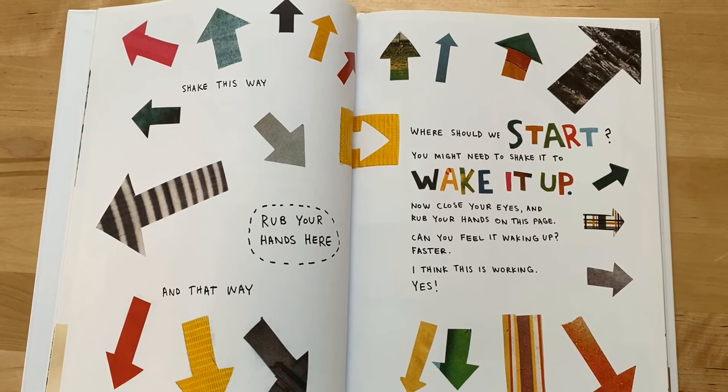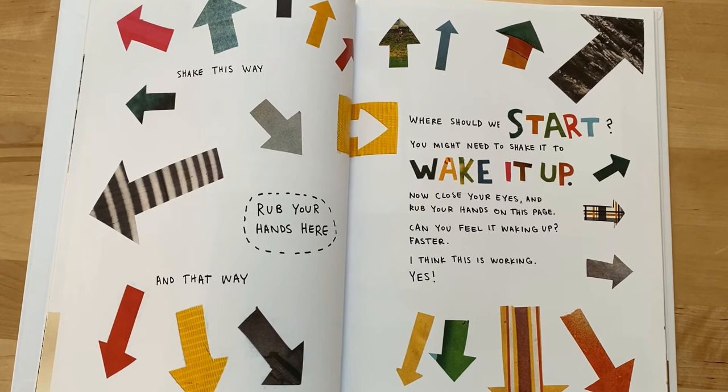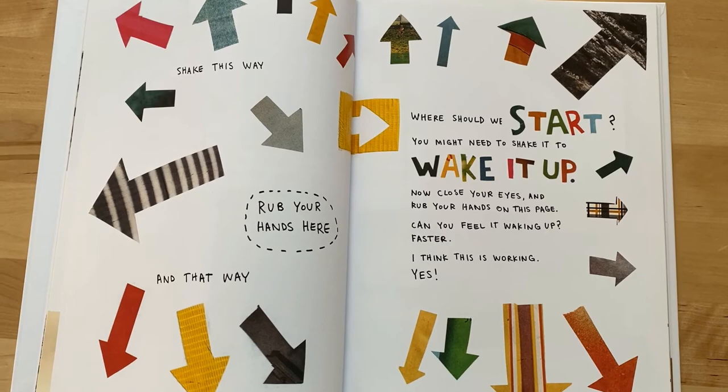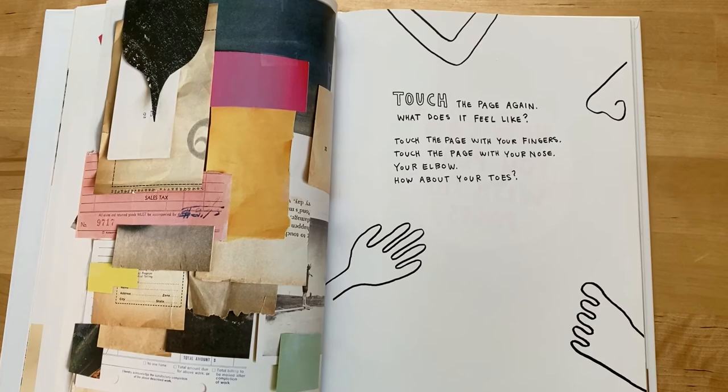Shake this way and that way. Rub your hands here. Where should we start? You might need to shake it to wake it up. Now close your eyes and rub your hands on this page. Can you feel it waking up? Faster — I think this is working. Yes! Touch the page again. What does it feel like? Touch your page with your fingers, with your nose, your elbow. How about your toes?